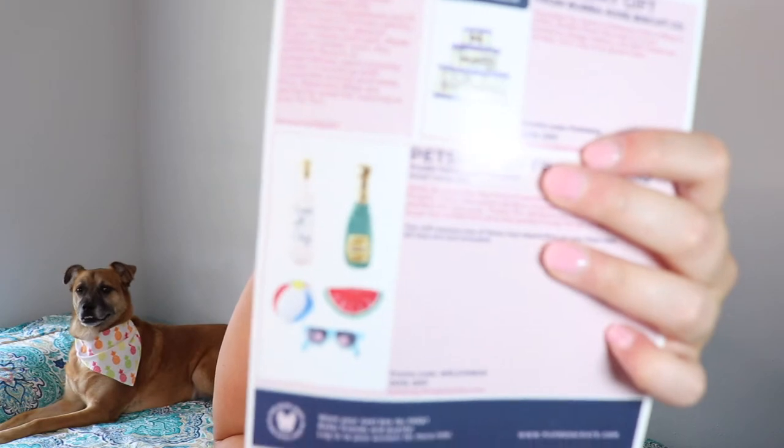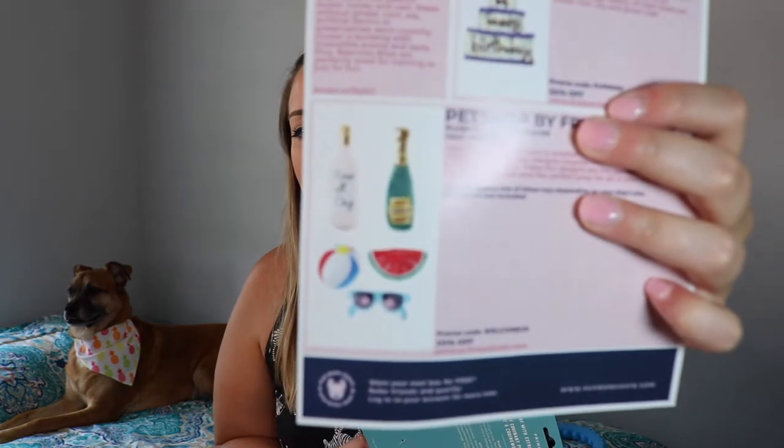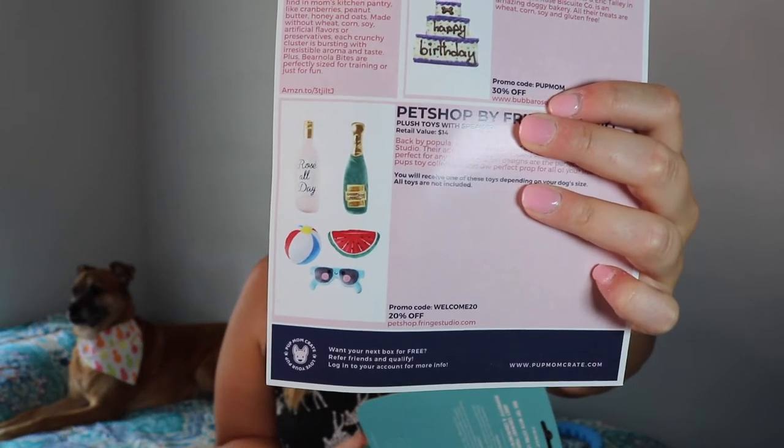Next item for the dog — look at how stinking cute this is! It squeaks and everything. This is by the brand Pet Shop by Fringe Studio, a plush toy with squeaker. There were multiple options you could have gotten this month — like a watermelon, sunglasses, rosé all day — but we got the champagne bottle. Popping bottles! Aubrey, do you like your champagne bottle?